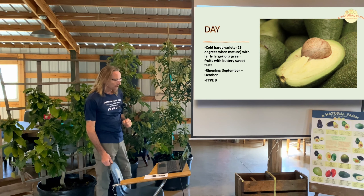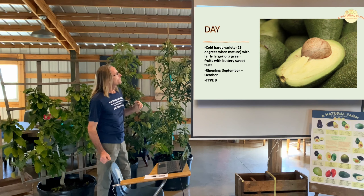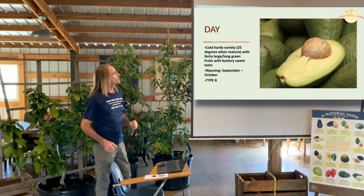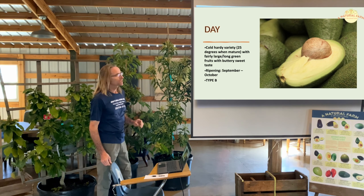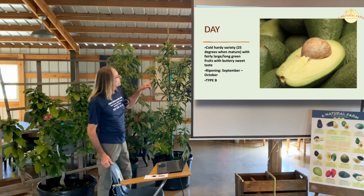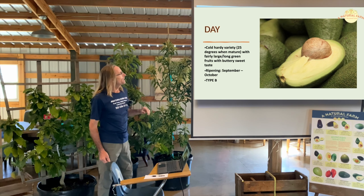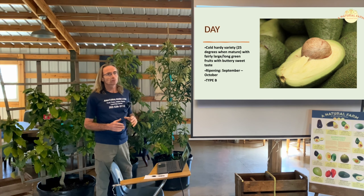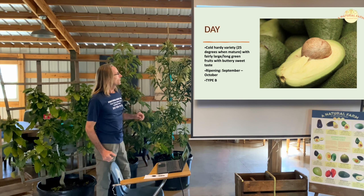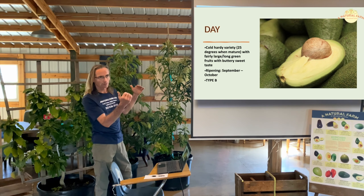The last variety we're presenting today is the Day. It's a larger, bell-shaped fruit with green skin, cold hardy down to 25 degrees. They're also blooming heavily right now. Ripening September through October. Type B. The look of the fruit is similar to what you would see in south Florida, but it's a pretty hardy variety.